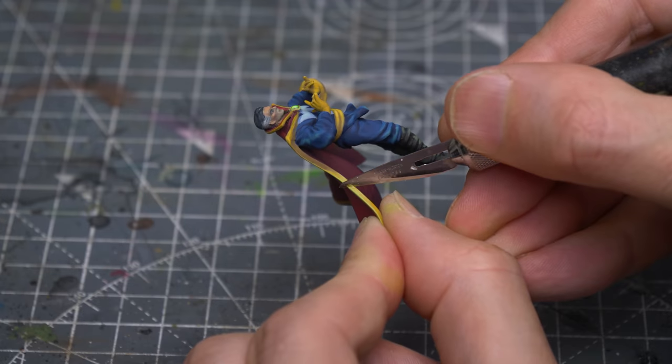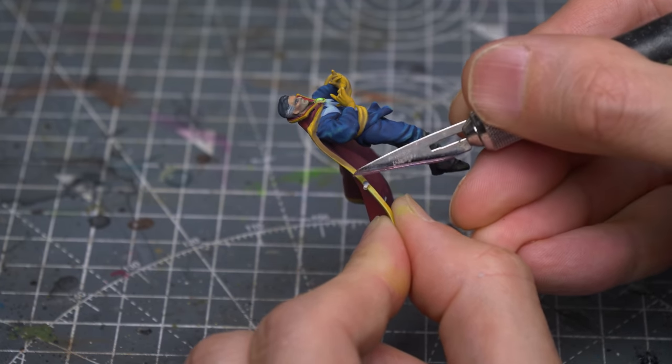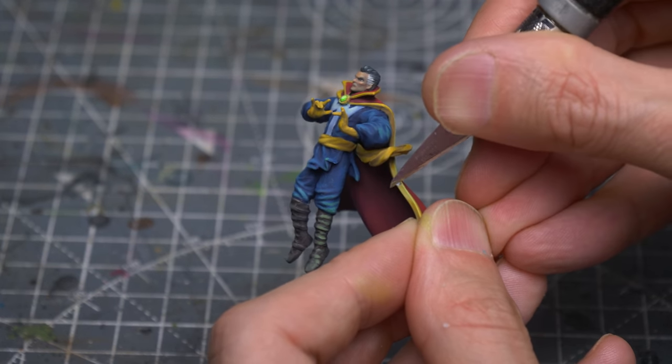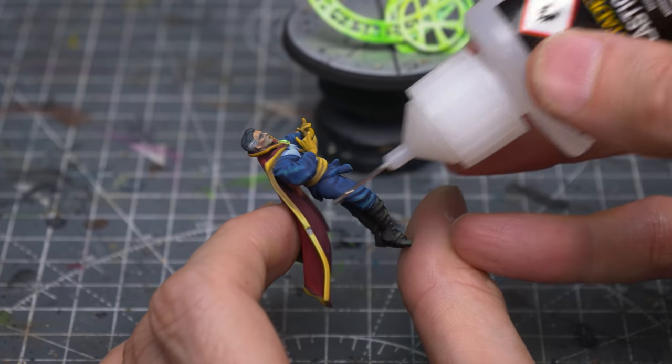I'm now revealing the plastic on the edges of the cloak, where I'll be attaching Doctor Strange to the spell. And I'm using some plastic glue to hold him in place.